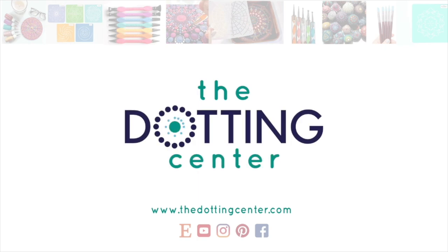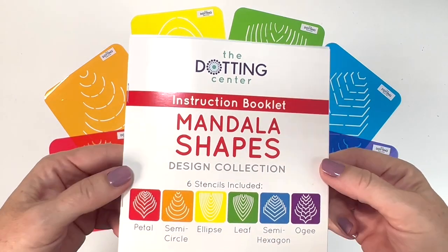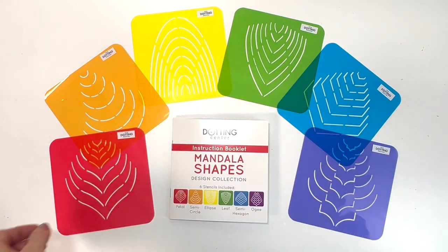Hi, this is Rachel from the Dotting Center. I cannot wait to introduce my new stencil collection to you all.